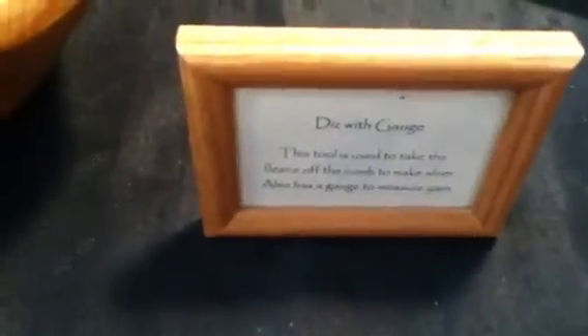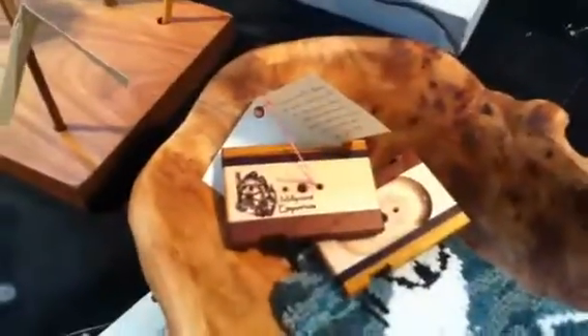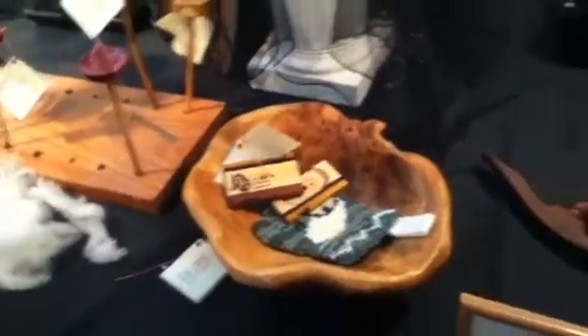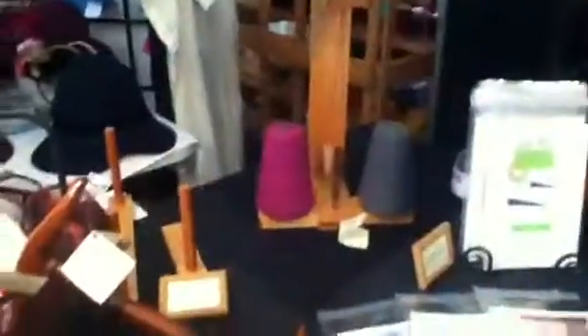And this is called a diz — D-I-Z — a diz. That, or wraps per inch gauge. So it's a diz. Interesting. I've never heard of that. Thank you. No problem.